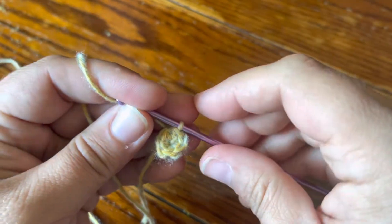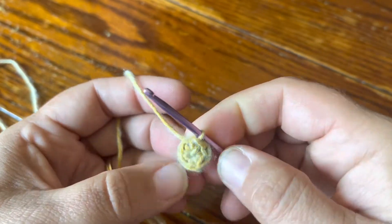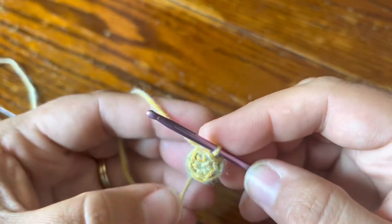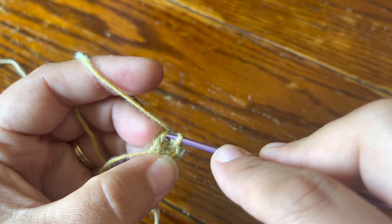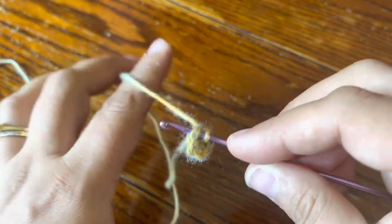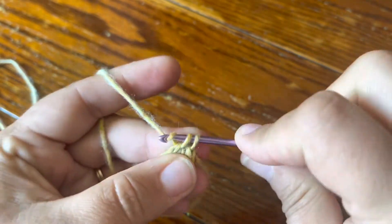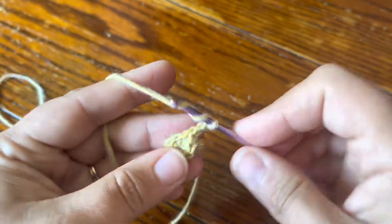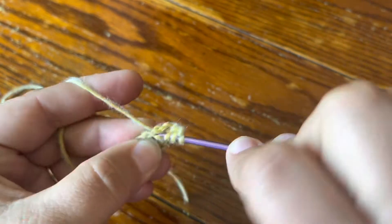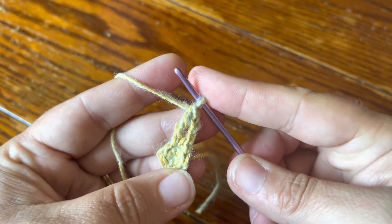Here's my tiny round one and I went ahead and made a slip stitch in the first single crochet of the round to join it. Then in the next stitch I'm going to start with a beginning 2TR cluster — so I'm going to make a single crochet in the next stitch, then chain two, and then make a treble crochet. That's going to be the first two treble cluster of the round.